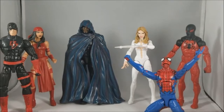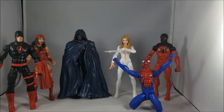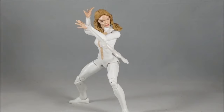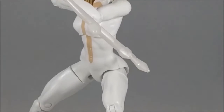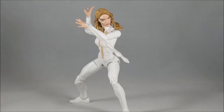Here are all the figures in the wave so far. We only have one more figure left, and that's Doc Ock, then we'll be doing the SPDR Build-A-Figure. I still need to go find Doc Ock so look forward to that. Here's our Dagger figure doing the most dynamic pose I can get without her falling over — because of that gap, guys. It's so awful and it's really taking the fun out of posing this figure.